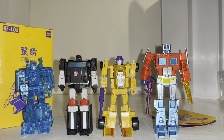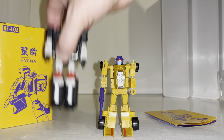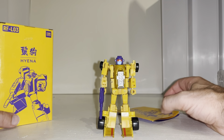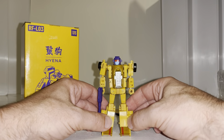Not much more to say about him in robot mode. It's going to be interesting to see the fully combined mode, because he is a Stunticon and he's got no extra kibble or combining parts that come with him, so I'm presuming those are all going to come with Motormaster. Let's have a quick look at him in the alternate mode.